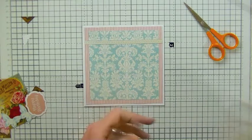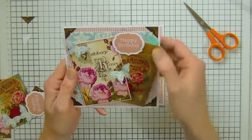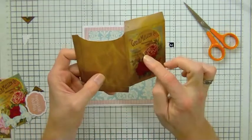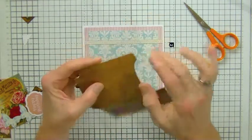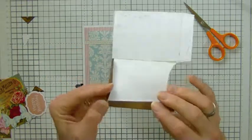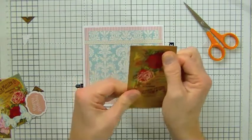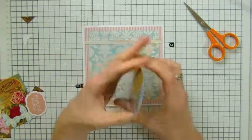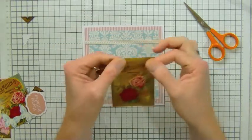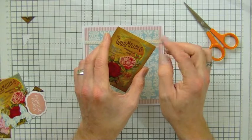The next step is to do the vintage seed packet. Now there are two ways you can do this: once it's cut out you add adhesive to the side flaps, fold the flaps in, and push down to create your seed packet. Alternatively, you can seal it down so it becomes just another topper — I'll show you that alternative at the end of this video.